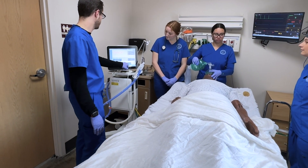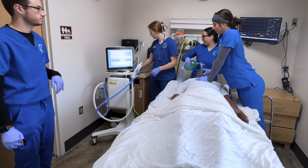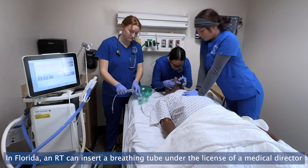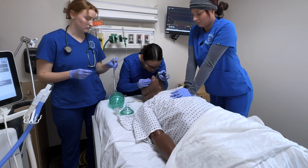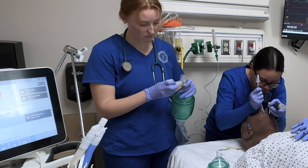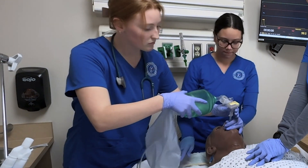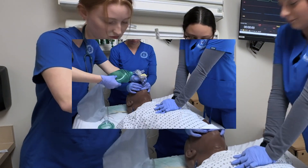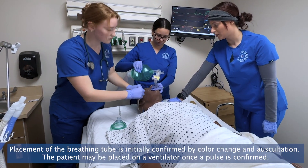We lost rhythm. Check pulse. No pulse. Start compressions. Alright, can we get a MAC 3 and a 7-0, please? Pause compressions. Alright, we're in. Color change is good. It's been 2 minutes — can we check for a pulse? Pulse is present.